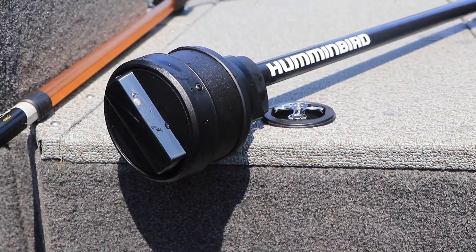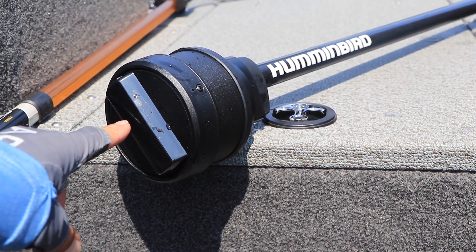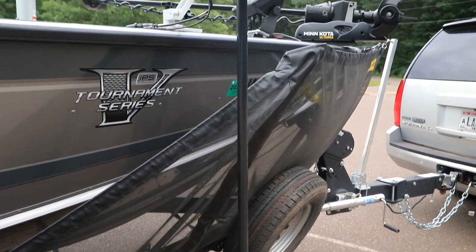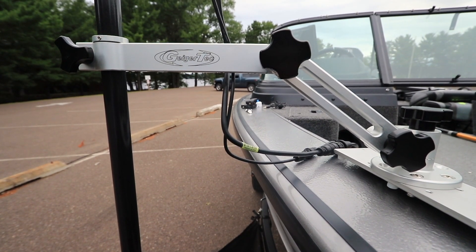The heart and soul of Mega 360 imaging is a Mega imaging transducer that rotates within a pod that we lower into the water. In the Mega 360 imaging Universal device, that pod is at the end of a 4-foot long rod, which is attached to the boat with a robust but flexible Geiger mount.